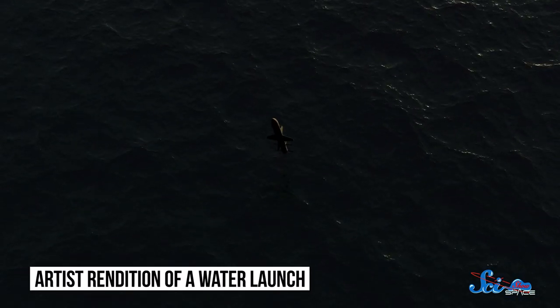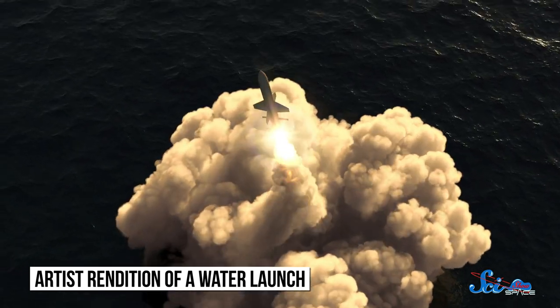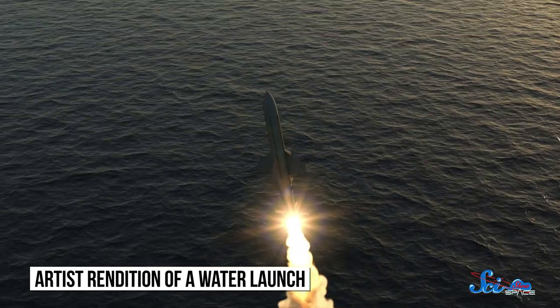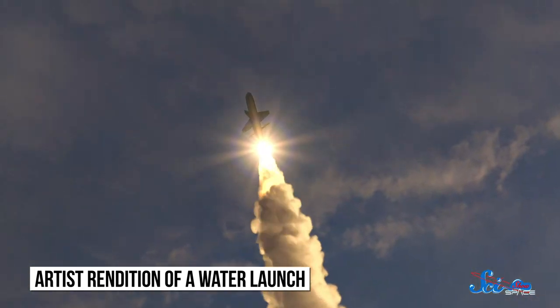Even today, we're not launching anything that needs the Sea Dragon's massive lifting power. Still, the idea of a sea launch certainly isn't dead in the water. Among the many private companies clamoring for space, several are proposing sending their rockets from the sea. One of the many benefits is that you don't need a designated launch pad, which could become really useful as we start to launch more rockets and set our sights on a spacefaring future once again. And if the day ever comes where we do want to launch a city into space, we have a design worth dusting off.